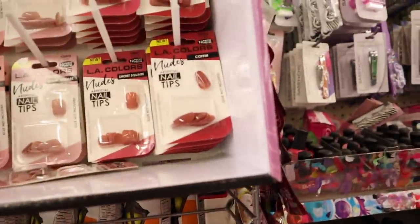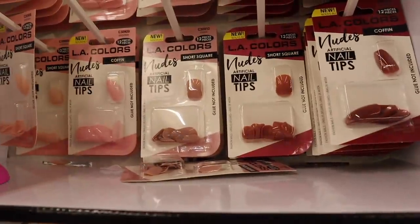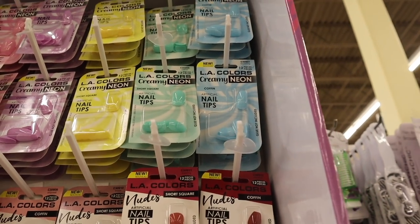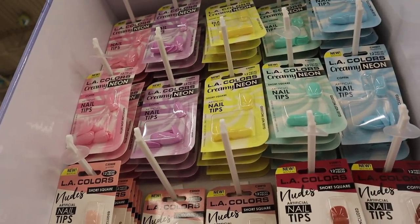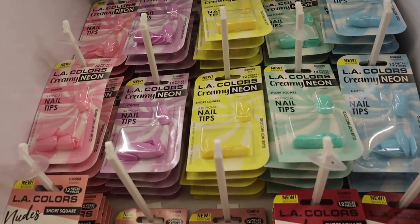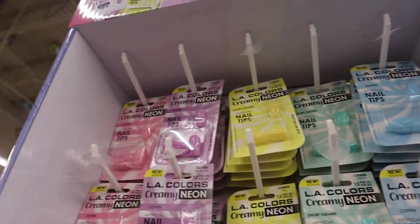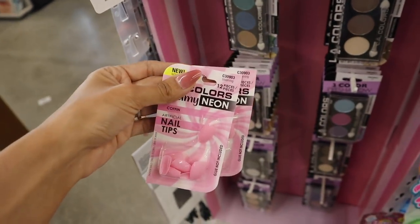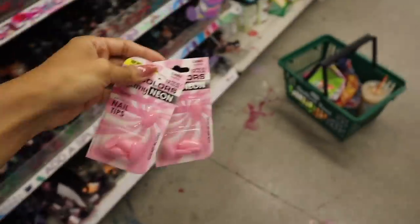All the way up here they have new press-on nails — how exciting! 12 pieces, make sure you get two packs. The red one is 'Manifest,' 'Inspiring,' the nude pink is 'Invest,' lighter pink is 'Empower,' and the peach one is 'Ambition.' Up here they have the best pastel colors in coffin shape — 'Flourishing' in mint green, 'Cherish,' 'Airy' in yellow, 'Daydreams' in purple, and 'Blooming' in pink. I feel like I should go with the pink coffin-shaped one. How exciting!